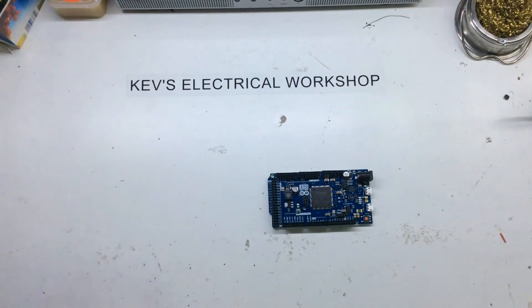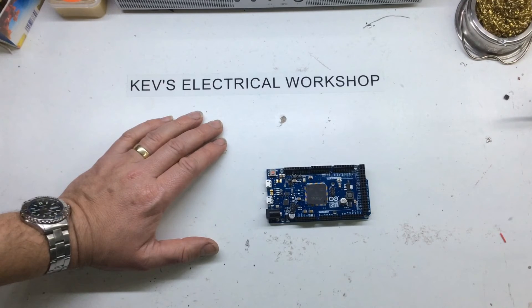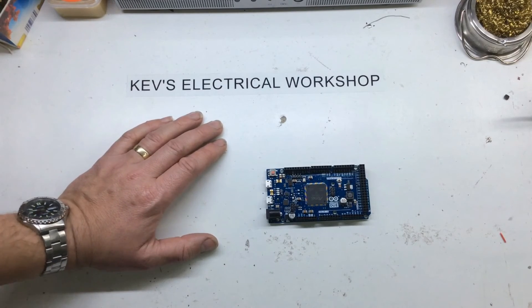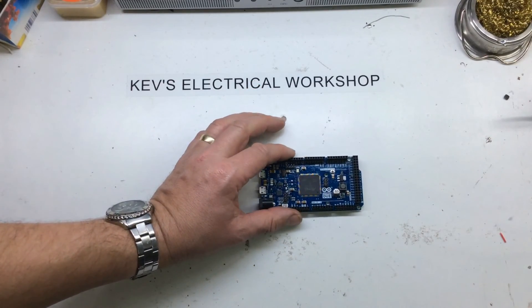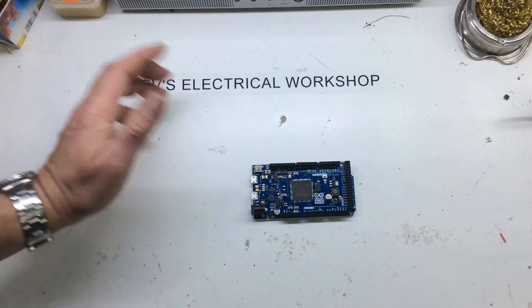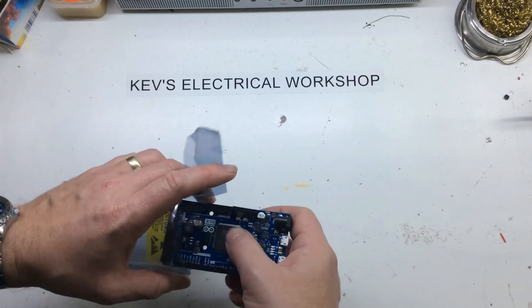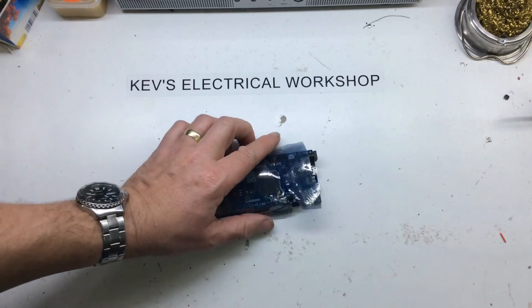So this is another board which, if you're into 3.3 volts, would be very nice. I'm still really into my 5 volts and the majority of stuff runs at 5 volts. But if you're into 3.3 volts and you need the power, this could be the board for you. I paid about £13.95 on eBay — obviously not genuine at that price, but if it's like any of the other boards out there it will do the job. The genuine article is probably about £40. Many thanks for watching.